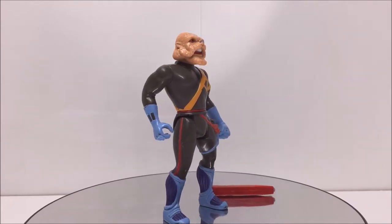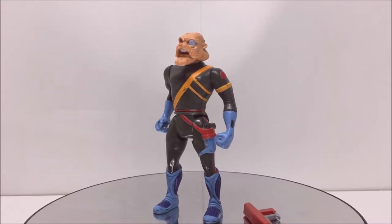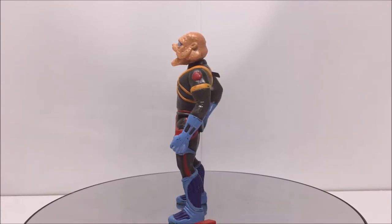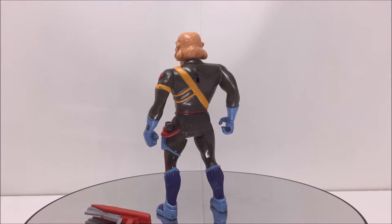Captain Shiner has some excellent sculpted details for his face. The texture and overall appearance really stands out against the simple black outfit. This outfit also allows for the bits of color for his straps and the blues for his gloves and boots to pop nicely.